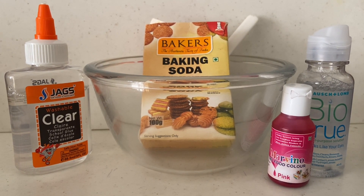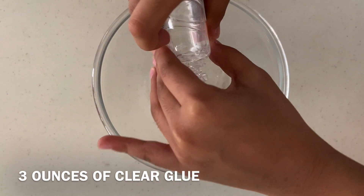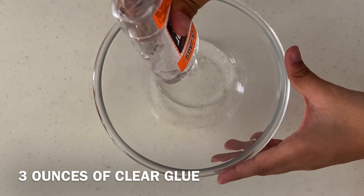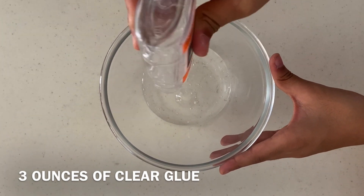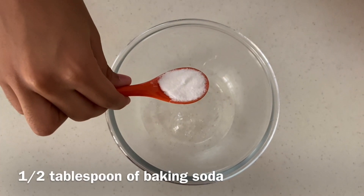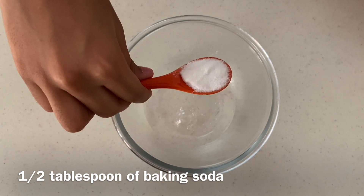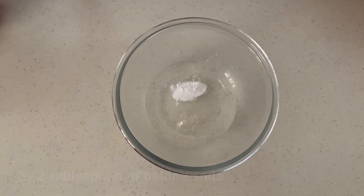Now let's make some slime. Pour 3 ounces of glue in a bowl. Add half tablespoon of baking soda. Now blend it with the glue using a spoon.